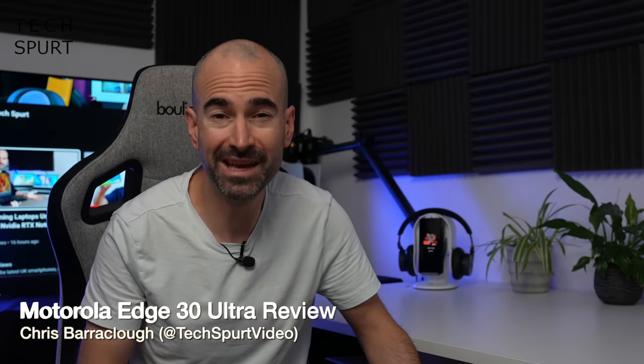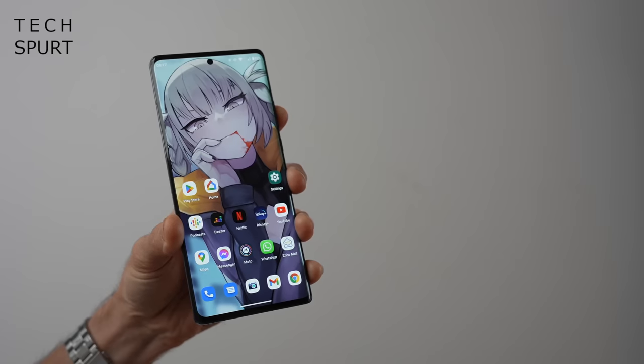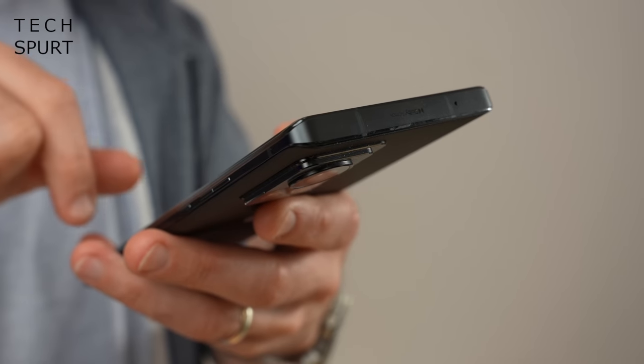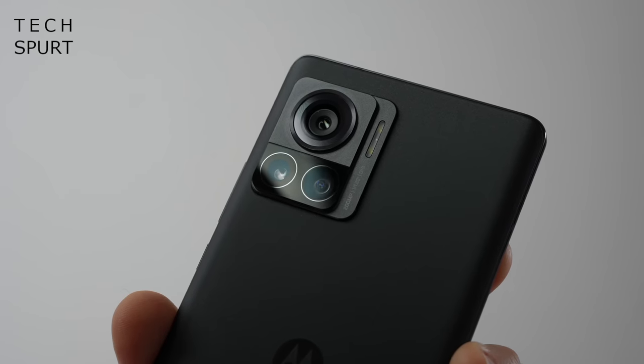Can't wait another couple of weeks for Google's Pixel 7 to finally hit stores? Well, in that case, Motorola's fresh new Edge 30 Ultra may be the flagship smartphone for you. Like the Pixel 7, you've got a lovely stock Android setup here, as well as flagship specs across the board, including a 200 megapixel main camera.